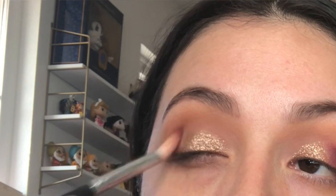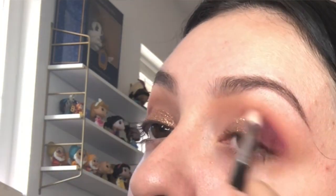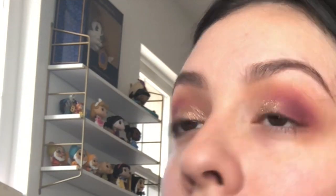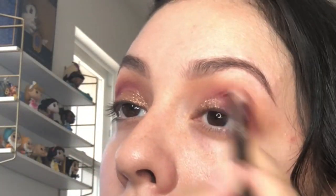Definitely getting more of a Thanksgiving vibe — the cranberry is very prominent, but I'm liking it so far. I've gotta be real careful with this color, it's super pigmented, but it is blending out really well. I'm just ever so gently bringing this into the inner corner just a teeny bit. It's kind of spreading the glitter everywhere, which is not ideal — I wanted that to stay on the lid, but that's what I get for going in with a different color last minute.